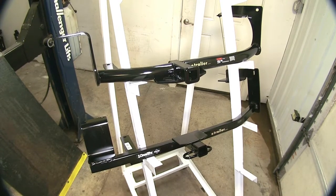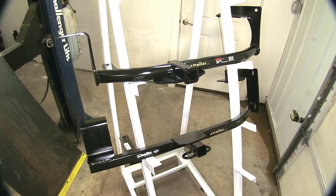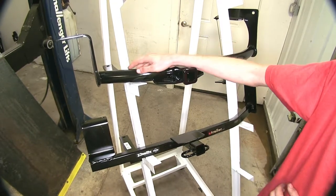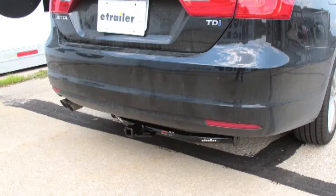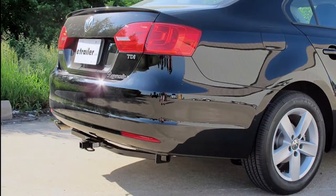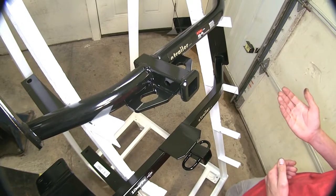The main difference between our two hitches here today is the construction. Our Curt hitch has a round tubular construction, which is more aesthetically pleasing, whereas our Drawtite is a rectangular construction, and then there are our safety chain attachment points.